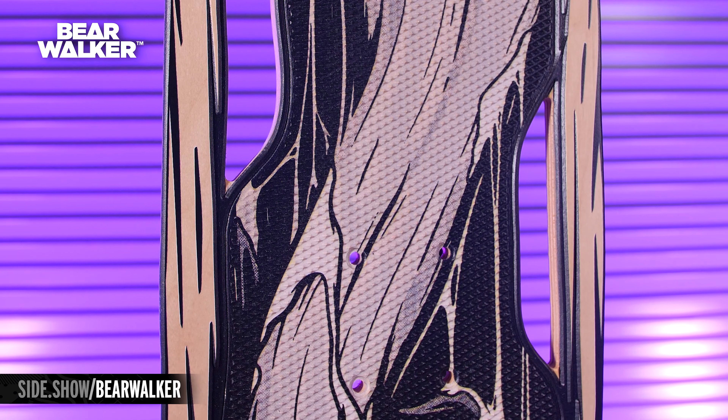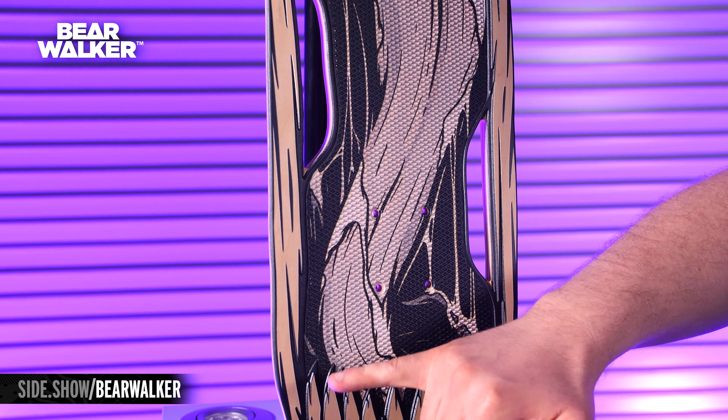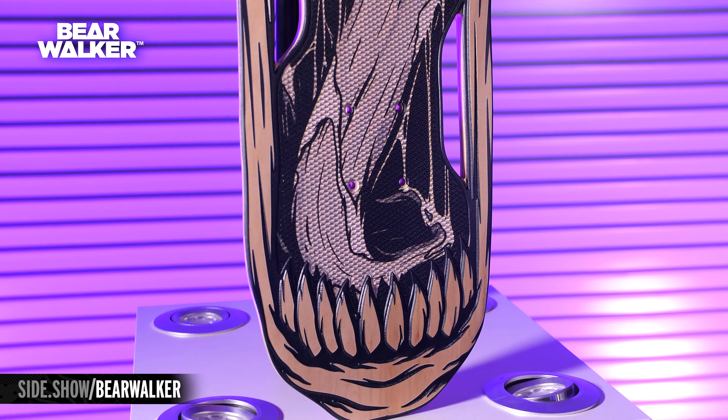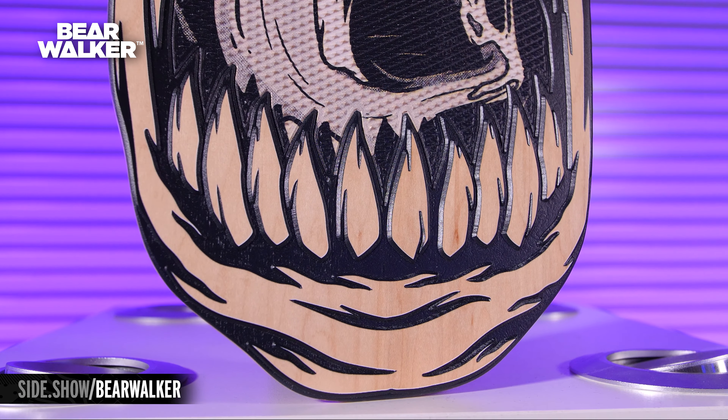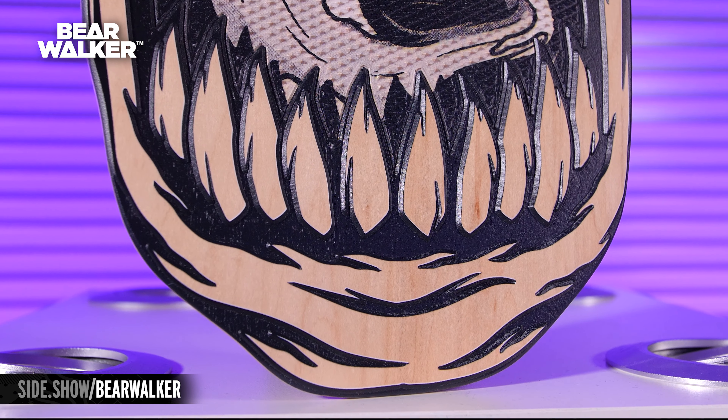Then you get all the way back down to the lower jaw and you get all those gross teeth. And even his chin has the folds and the grogginess and it's all carved out. A lot of this is not just painted on — this is carved in here for that extra detail.